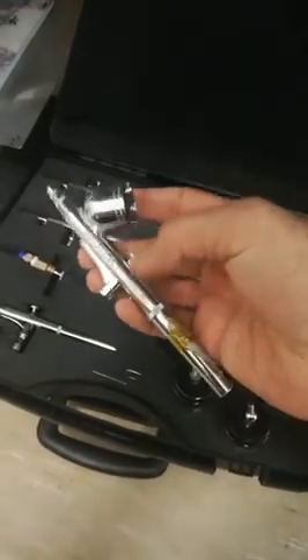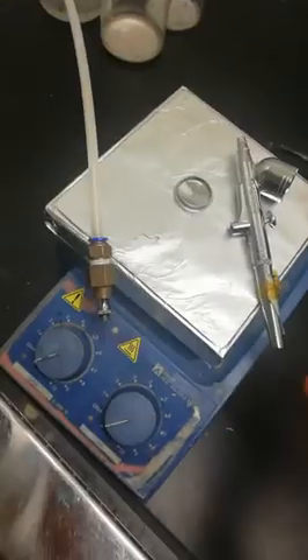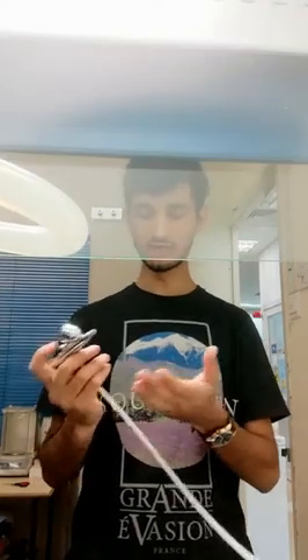This brush can be used for the silver nanowire spray coating. Connect this brush with the nitrogen cast. Now check the pressure of the nitrogen.